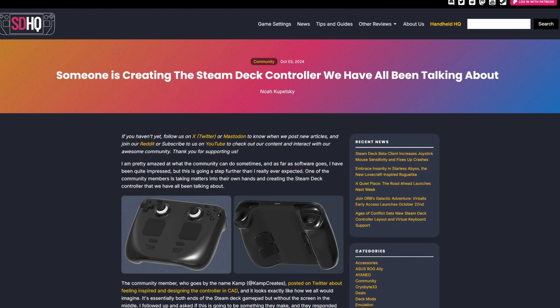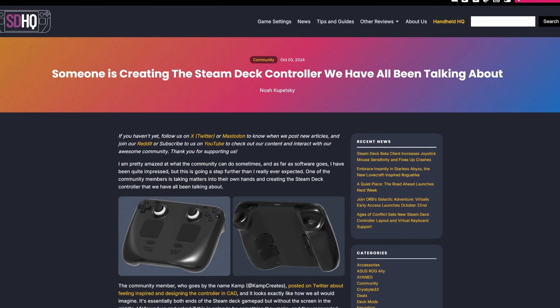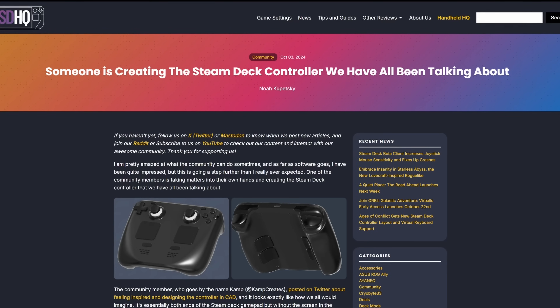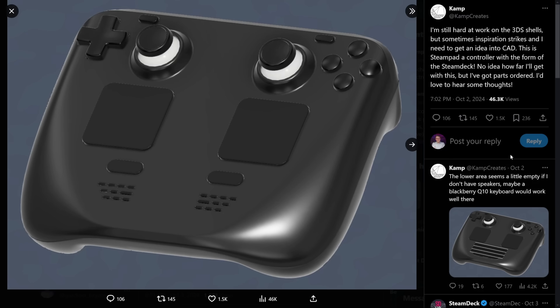Steam Deck HQ is reporting on this exciting news. Someone in the community has taken it upon themselves to build a Steam Deck controller. Apparently, Camp Creates on Twitter has been talking about how they've been feeling inspired to design the controller in CAD, and they're now attempting to build the thing in real life. Their CAD mock-up looks excellent — basically exactly what I would want from a Steam Deck controller. Just mash the two ends of the Steam Deck together and call it a day.